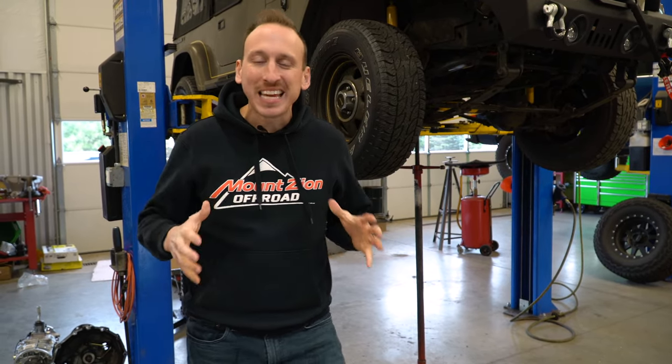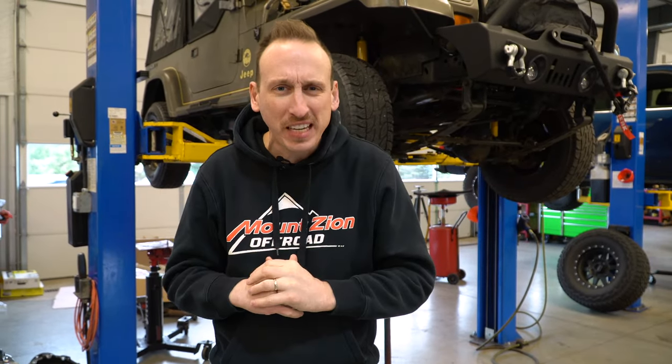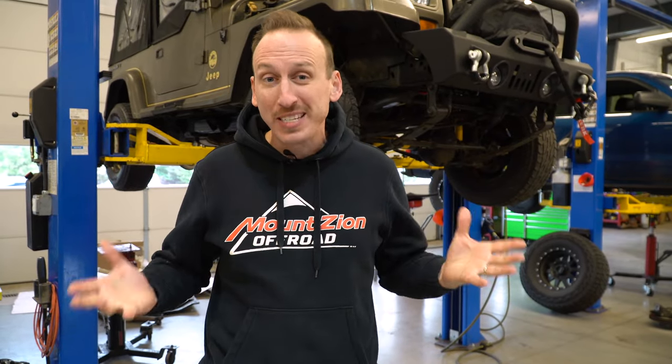With the YJ Wrangler ever increasing in demand, we want to take some time to talk about a transmission upgrade. In this video, we are swapping the French-made Peugeot transmission and installing the much stronger AX15. Follow along as we show you why we're going to do this and what it takes to make it happen.